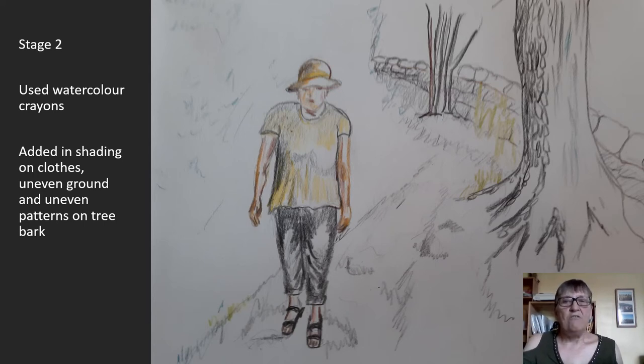Then I used the watercolour crayons to add little bits of colour here and there — to add shading on the clothes, on the uneven ground, and different patterns on the tree bark, which I had noticed was rough on one side and smooth on the other.